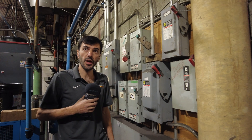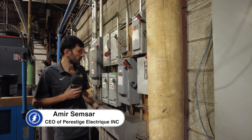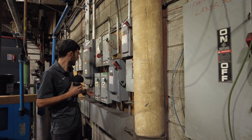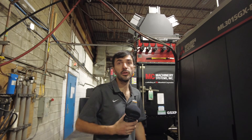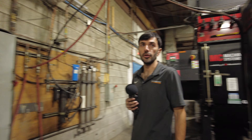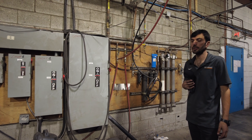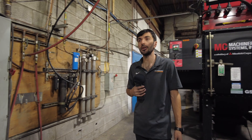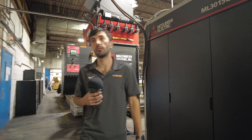When we receive a request for a generator installation, we have to check with the customers on the loads they are putting on the generator — whether it's 15 amp, 30 amp, 60 amp, or 100 amp, and how much voltage. It makes a difference. We have to go through all the appliances they want on the generator and then provide them with the exact size they need. We can't go really smaller and we can't go a lot bigger. It has to be just what they need, with a little bit more room in case they want to add items in the future.